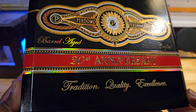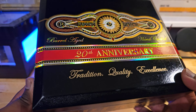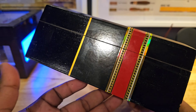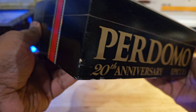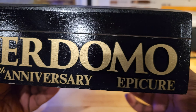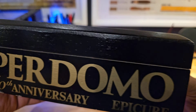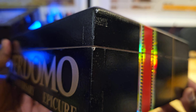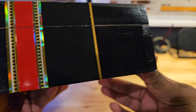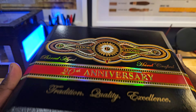Beautiful design on the box. Now, this box does have damages on it, as you guys can see. Still unable to receive a box without damages on it. Beautiful box, though. Wish it wasn't damaged.